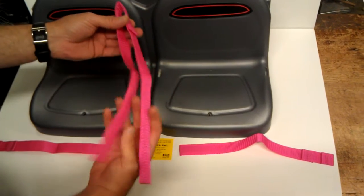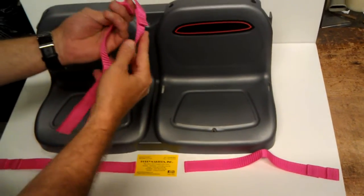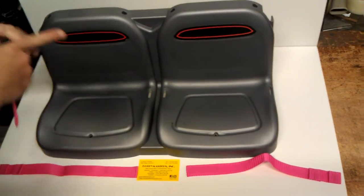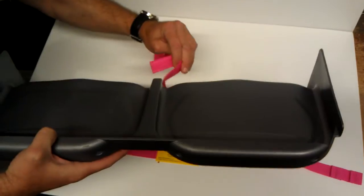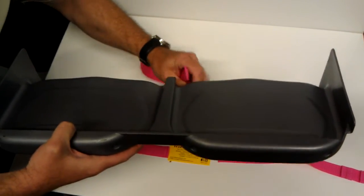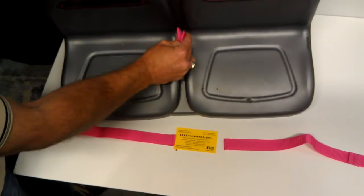Start with the middle one and you'll see it's got two little center sewed-together sections. That's to keep the seat belt from pulling through. So I'm going to go behind this seat and slide it in — partially on one side, partial on the other, and then pull them through equally.